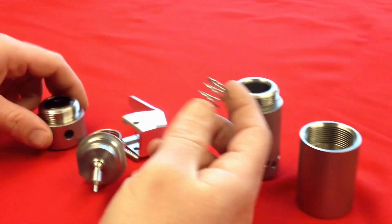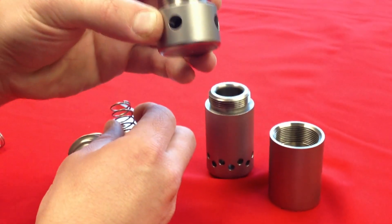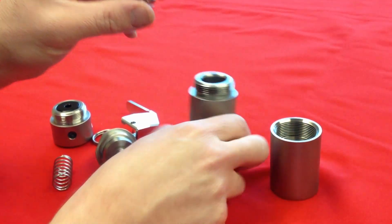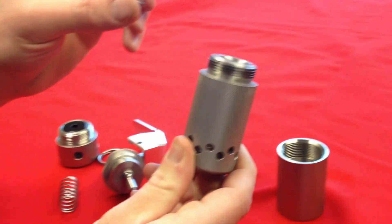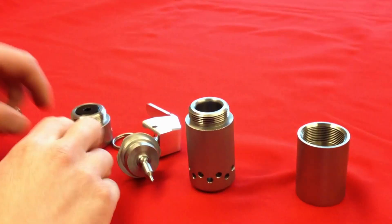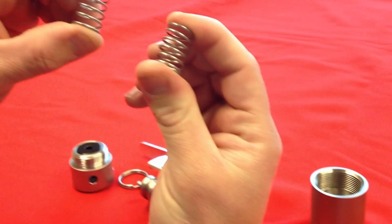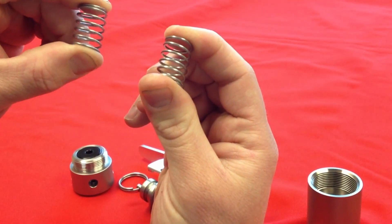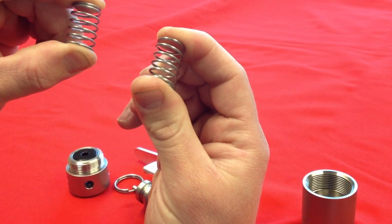The lighter spring is always going to be used with the 209 primer end, whereas the heavier spring will always be used with the flashbang end. You can tell the two apart by compressing them — the one that is harder to compress will be your heavier one, and the one that is easier to compress will be your lighter one.